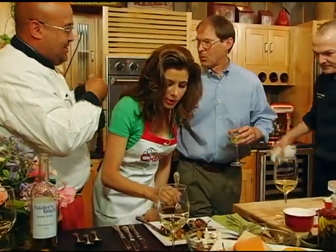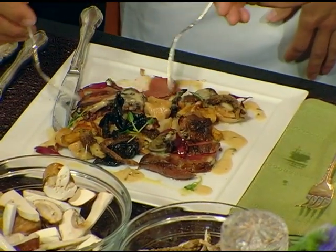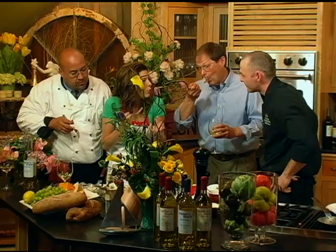Okay, gentlemen, join me here. Chef, would you like to try? I'm going to wait until the general consensus comes out. Rich flavored meat, wonderfully paired with mushrooms, and lots of woodsy, earthy things going on in this plate.